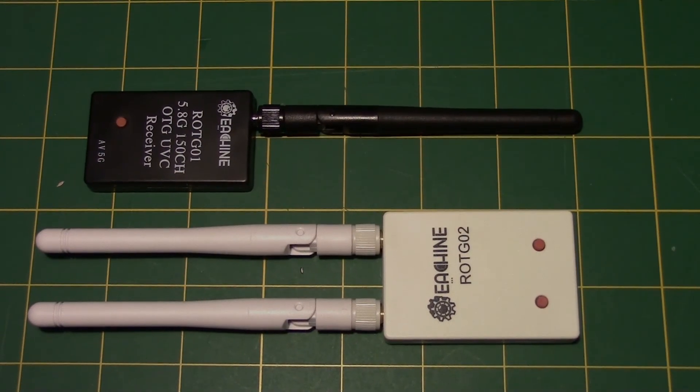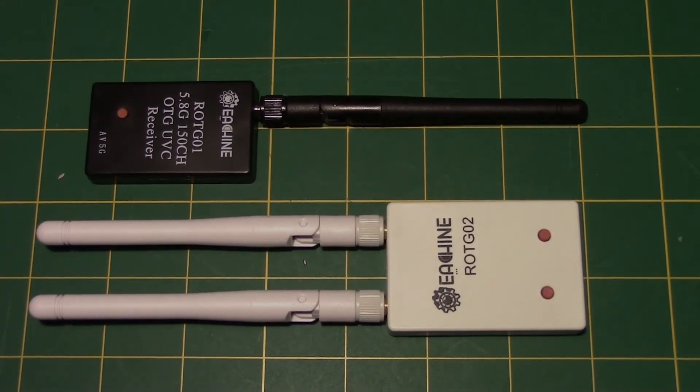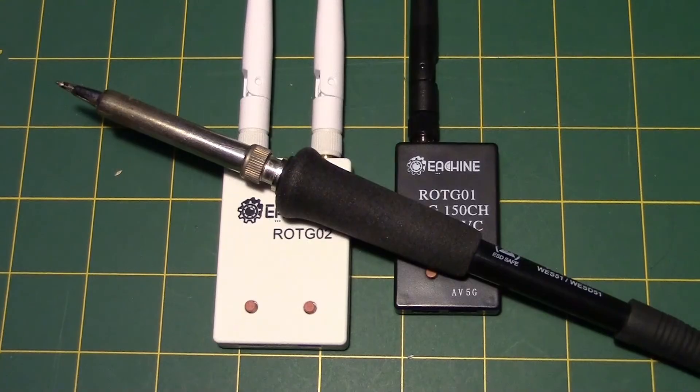The fix on the O2 is complete. I now have two good on-the-go receivers and learned a little bit about how the O2 works. See you next time!